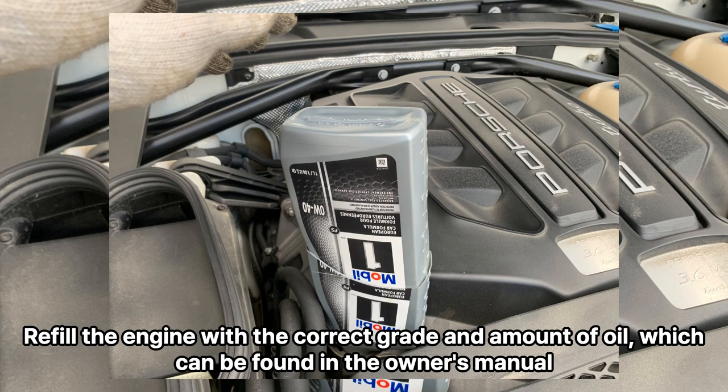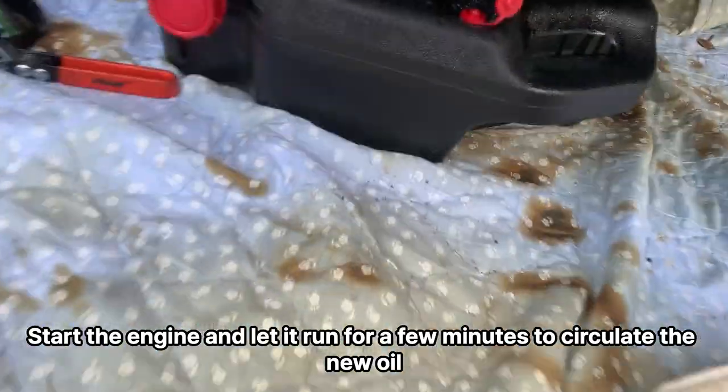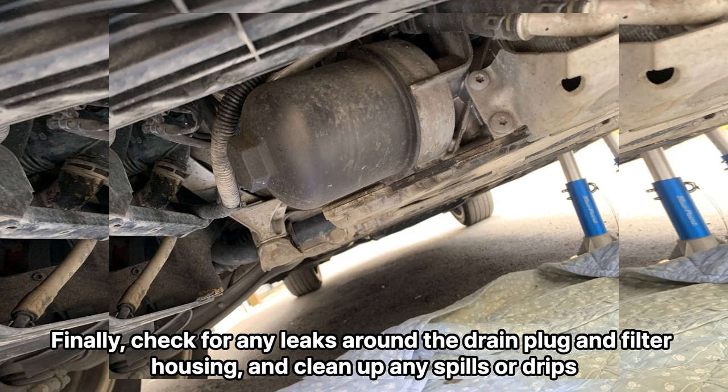Refill the engine with the correct grade and amount of oil, which can be found in the owner's manual. Start the engine and let it run for a few minutes to circulate the new oil, then check the oil level. Finally, check for any leaks around the drain plug and filter housing, and clean up any spills or drips.